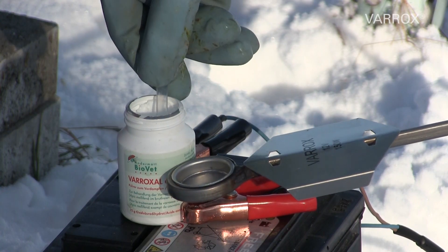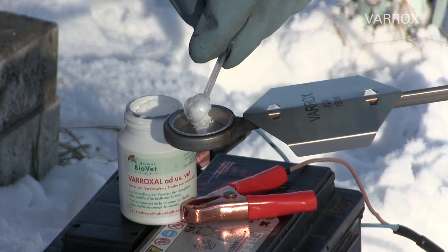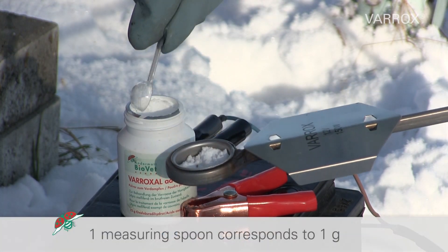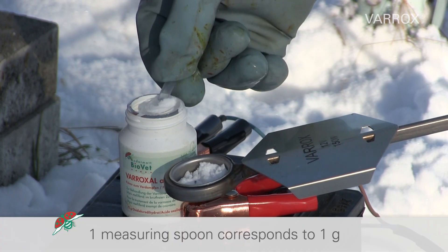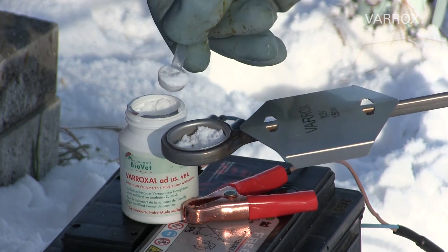Add the appropriate amount of oxalic acid dihydrate for the Varrox Evaporator. Depending on the hive size, one or two measuring spoons are required. The measuring spoon is included with each Varrox Evaporator.